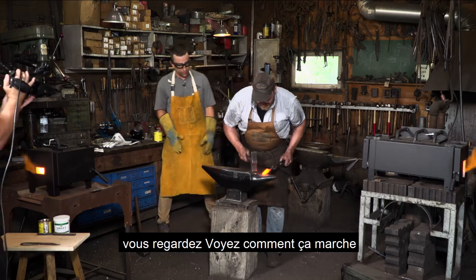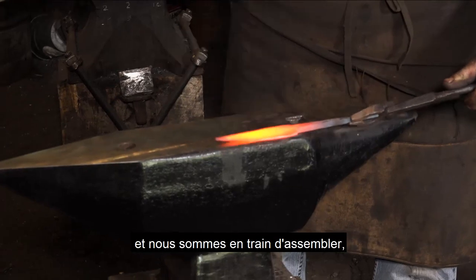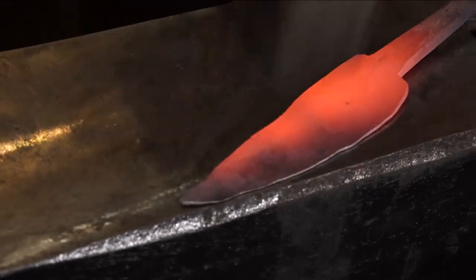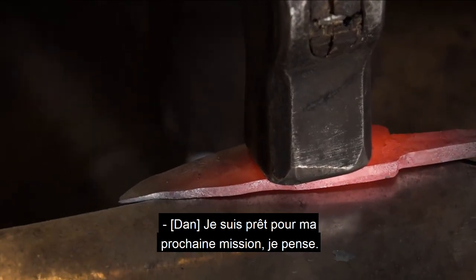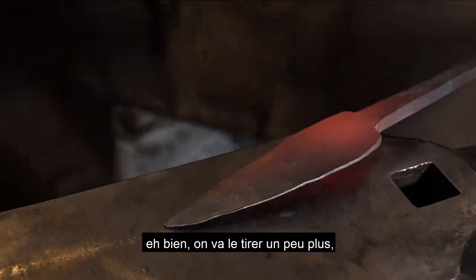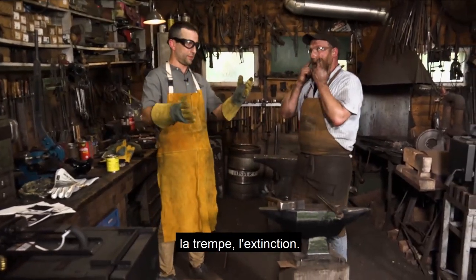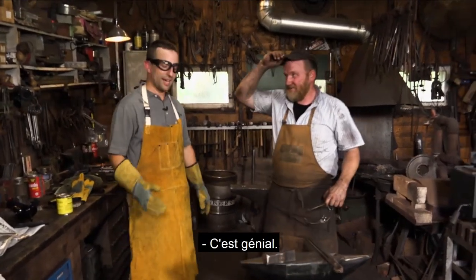Once again, you are watching See It Work live here at the Cloverdale Forge with Matt Jenkins, and we are putting together one of the best knives you are ever going to see. We're going to double strike — you're going to hit it where I hit it. The part I'm most excited for is the quench. We are almost there — then we're going to do it in oil.